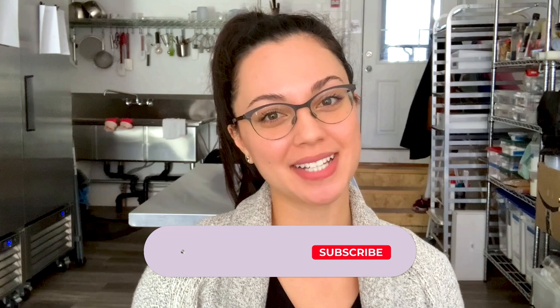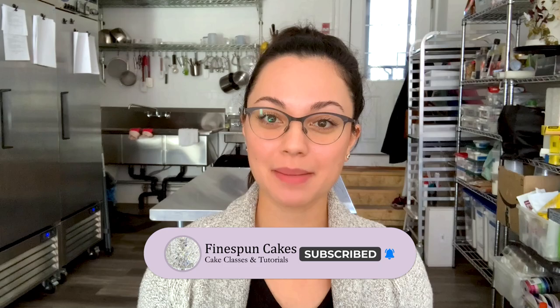I'll put all of the ingredients and tools that I'm using in the description box below as per usual. I'll also link to my piping basics video which should help you if you need a little bit of extra guidance or if piping totally intimidates you. Before we get started please don't forget to subscribe to my channel as it helps me make more cake videos like this one. Give me a thumbs up too and let's get to the tutorial.